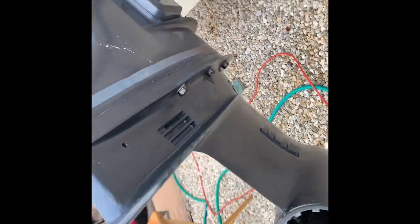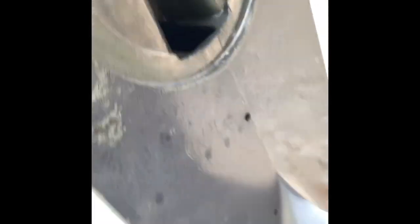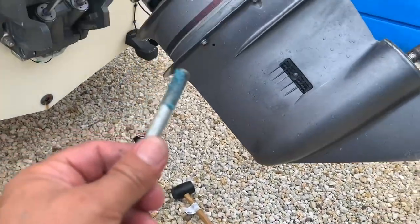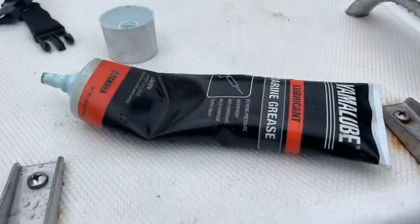Now I'm tightening up the bolts and putting the last bolt in under the trim tab — and we're done with the lower unit. One thing I've done to every one of these bolts is put Yamalube grease on them. It doesn't have to be Yamalube, but they do make a good product. That'll help them come off easily next time.